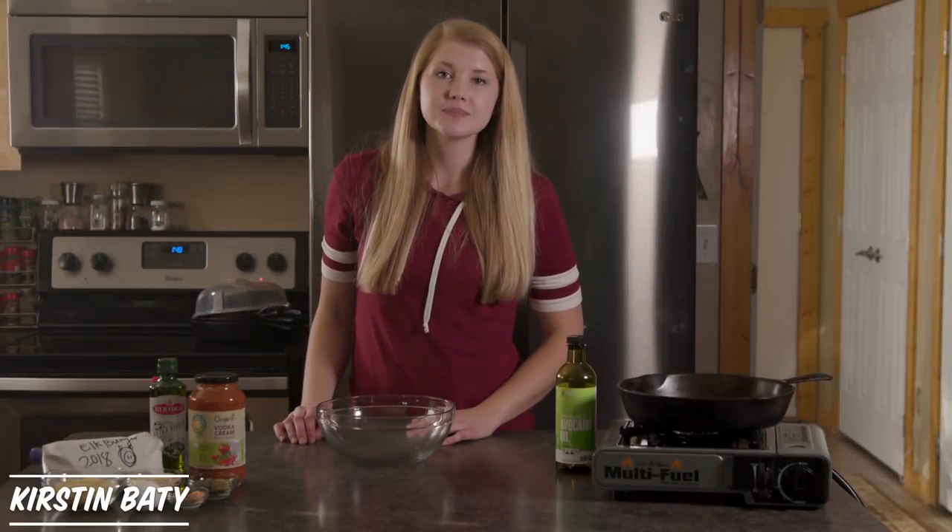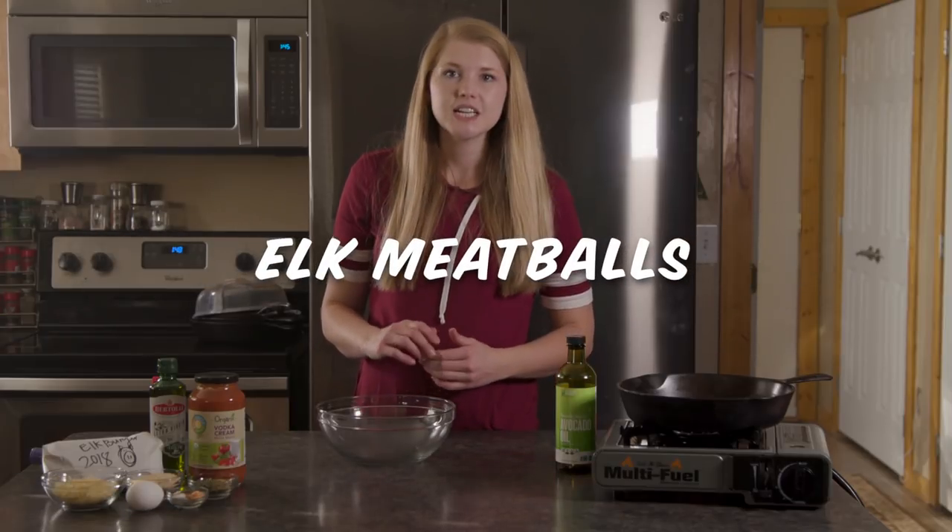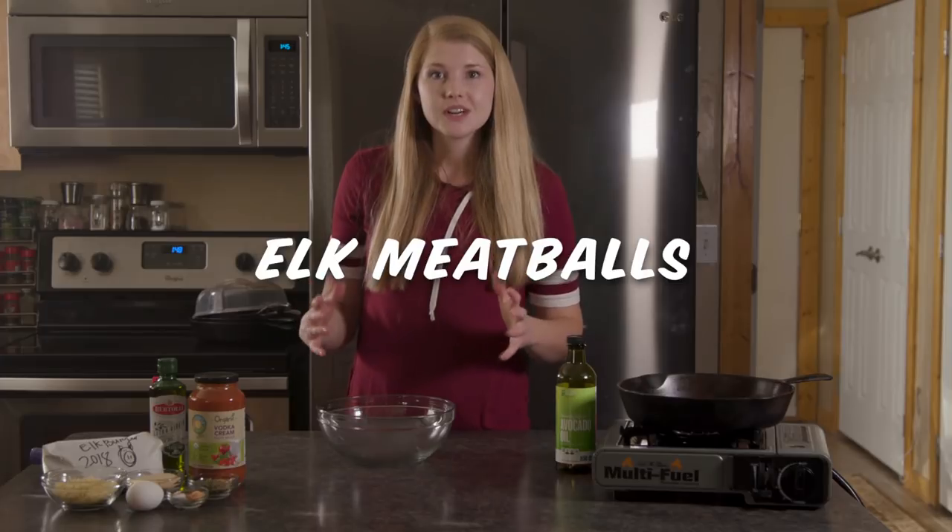Welcome to Bowen Kirsten's Backcountry Kitchen. Today I'm going to share with you my go-to elk meatball recipe. It's so easy and it's very versatile. So let's get right to it.